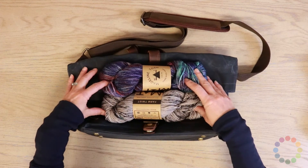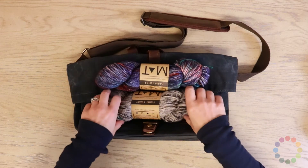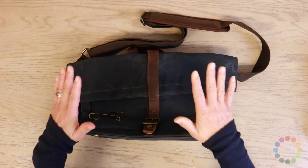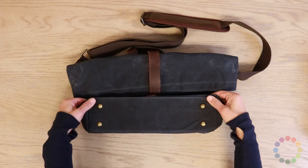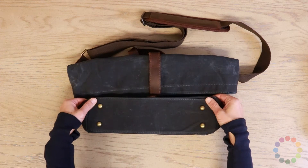You can easily fit two skeins, two big thick chunky skeins of Madelinetosh yarn — 100 gram skeins — so you can fit a project in. We changed up the one that I have been using and testing and we added some feet to the bottom.